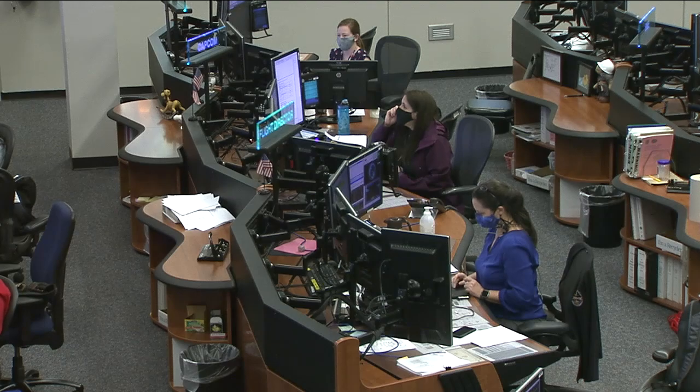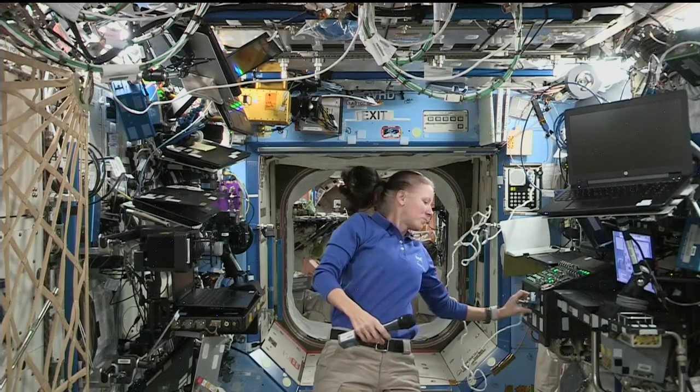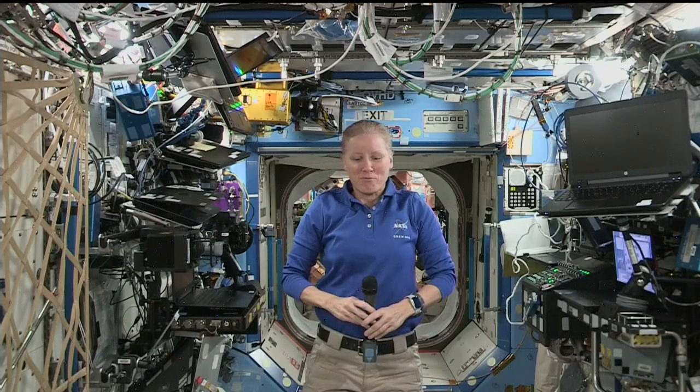Station, this is Houston, are you ready for the event? Houston, we're ready for the event. Nanorax, this is Mission Controller Houston. Please call Station for a voice check. Station, this is Brock Powell, Nanorax Bishop Airlock Manager. How do you read me?